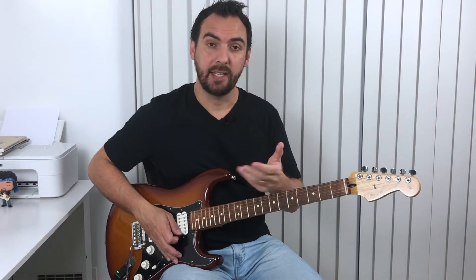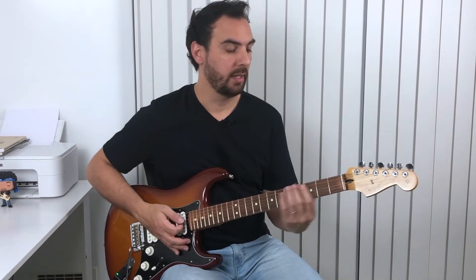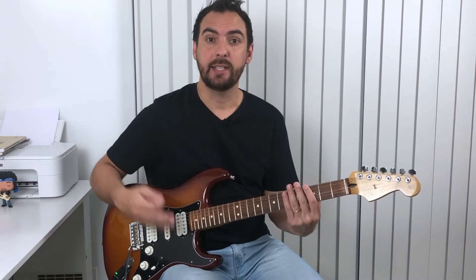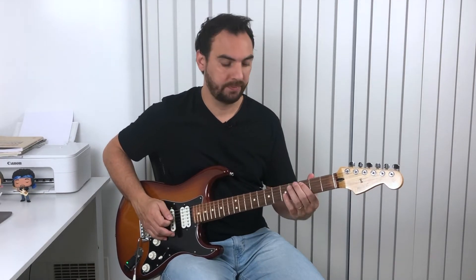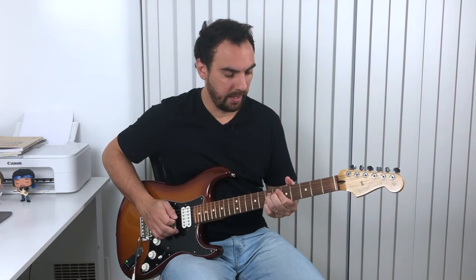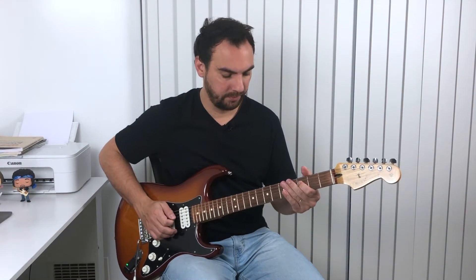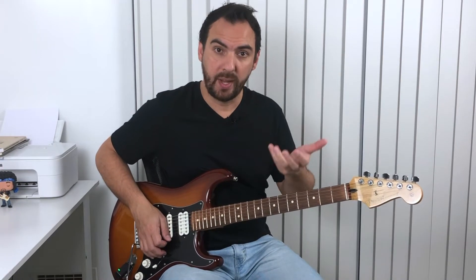For A minor, the notes are A, C, and E. When you have F, aim for F, A, and C. For G, the notes are G, B, and D. When you're doing this, you don't have to just play the root notes in sequence. You can already feel the harmony just by playing the root notes, but you can also aim for them in the middle of your phrases.